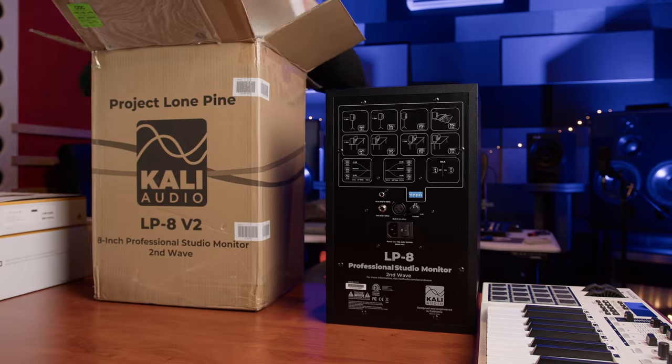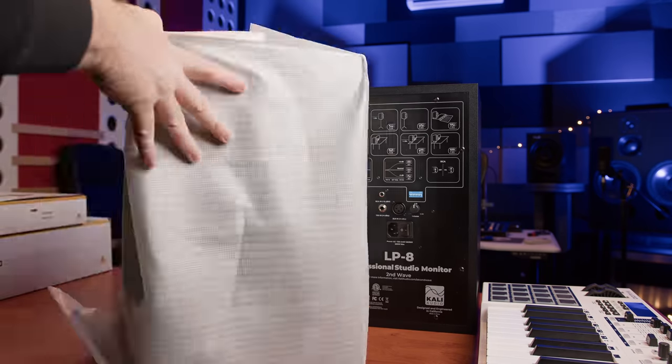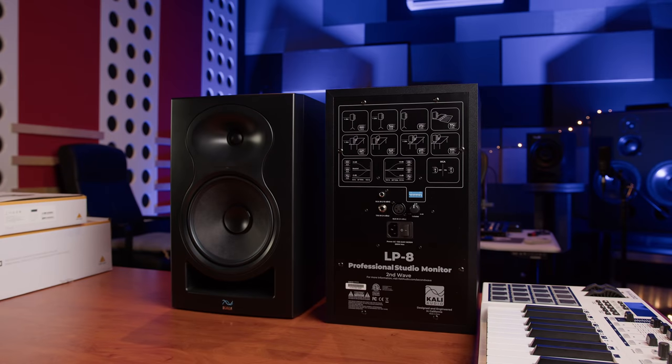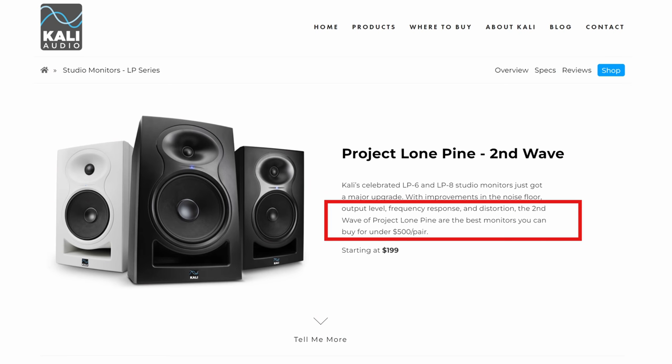A lot of you have been asking us to review the Kali Audio LP8 monitors. After months of waiting for stock they finally arrived and we were able to put them through their paces, excited to hear them in our own studio after all the hype they've been receiving online. According to Kali, these are the best monitors you can buy for under $500 — that's about £370 in the UK. But is it true? First, let's jump in and take a quick look at the specs.